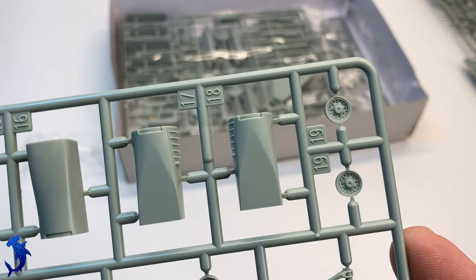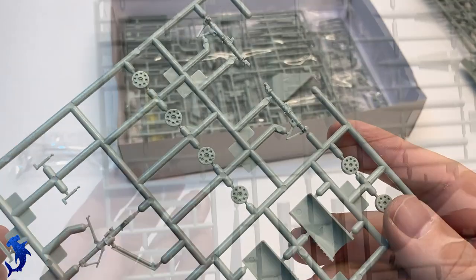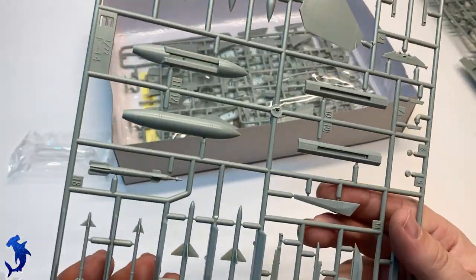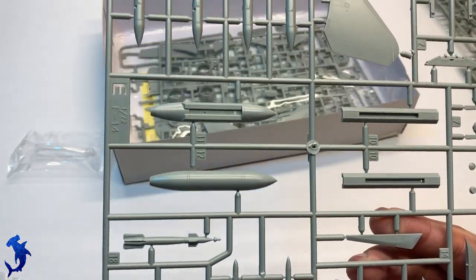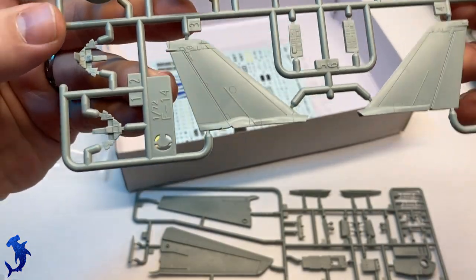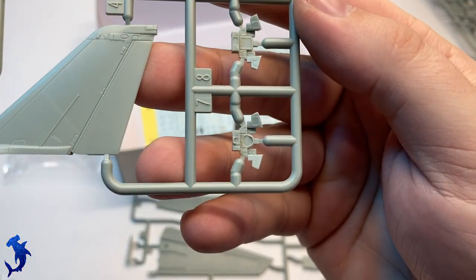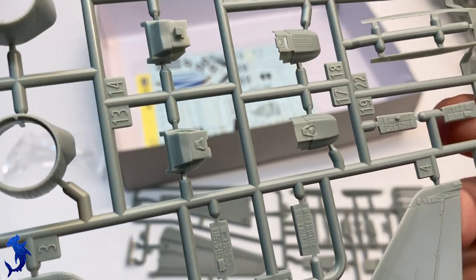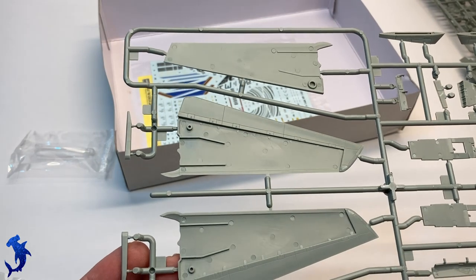Overall, I find the detail pretty nice. They do simplify in a few places, and I think that's just part of the nature of modern Academy kits in 72nd scale. You get options for different Sidewinders, air-to-ground options, and mainly an air-to-air loadout — it's really geared towards that. However, you can do four Sparrows on the belly, Phoenix missiles on the belly, and it comes with a Lantern pod, so you can do a more modern D version with the Lantern pod and some air-to-ground munitions. You've got options with this kit.